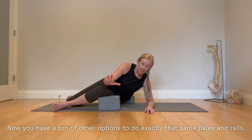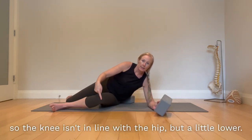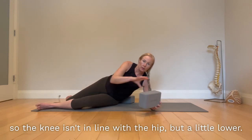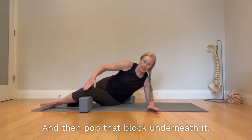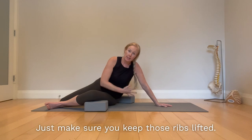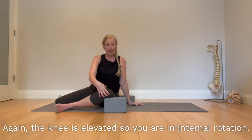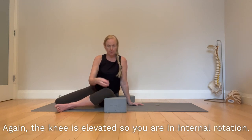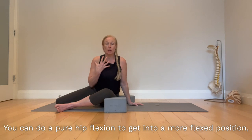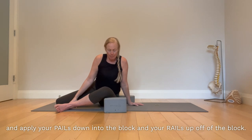You have a ton of other options to do exactly the same PAILs and RAILs. You could bring your leg down so the knee isn't in line with the hip but a little lower, then pop the block underneath it. You could come up into a low oblique position — just make sure you keep those ribs lifted. You can also use a more upright base position where the knee is still elevated so you're in internal rotation. You can do a pure hip flexion to get into a more flexed position, bowing the stretch at the back, and apply your PAILs down into the block and your RAILs up off the block.